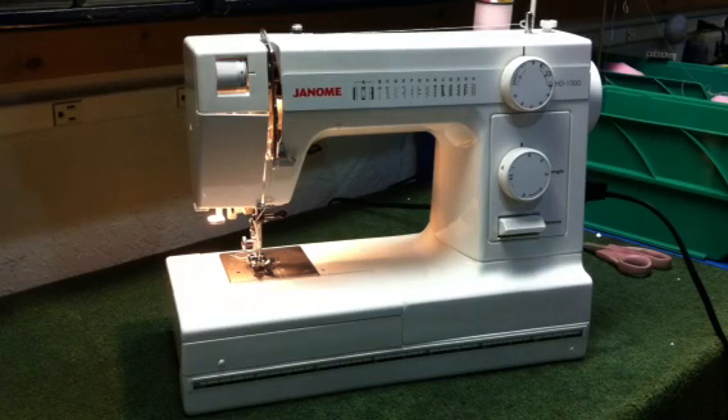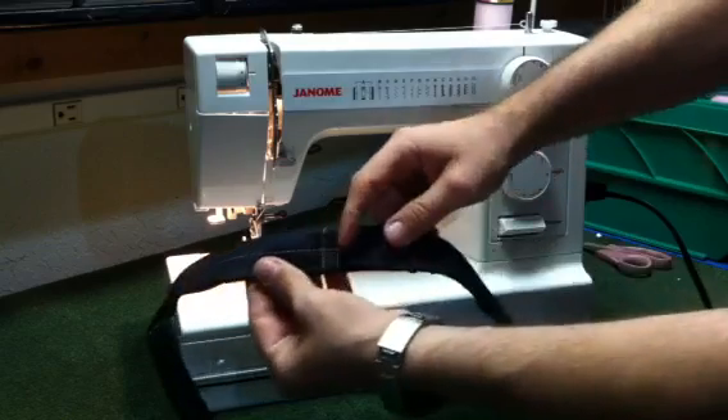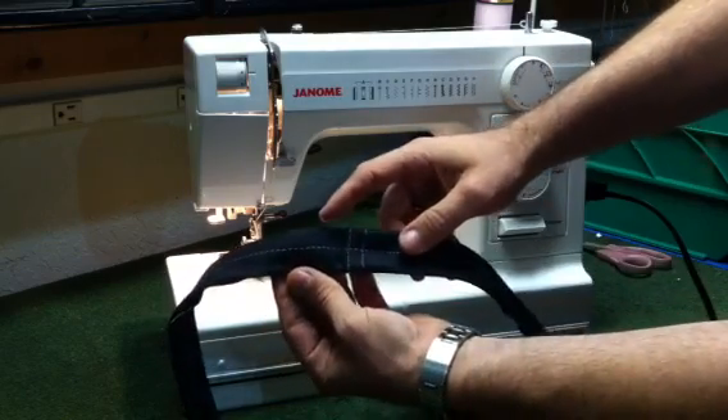This is the Janome HD1000 heavy duty sewing machine, and a really nice feature on this machine is the fact that it can handle thickness changes. For example, we have just a standard flat felt seam, like you'd find on the bottom of a pair of blue jeans.